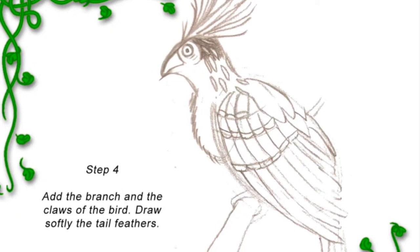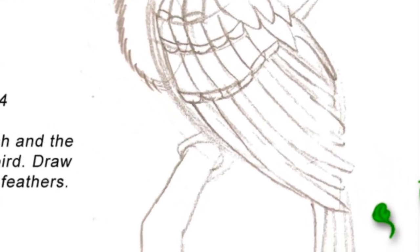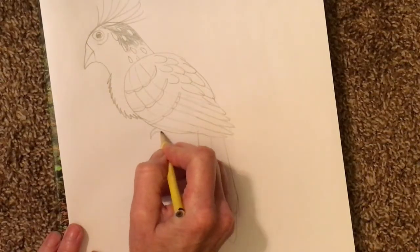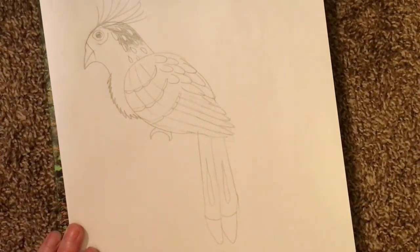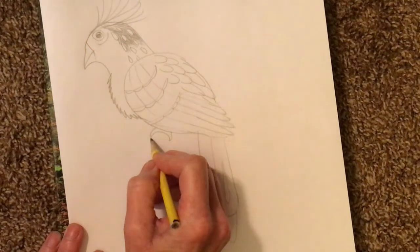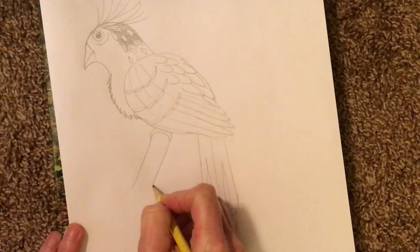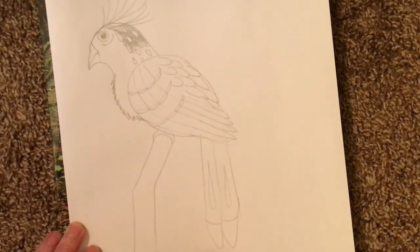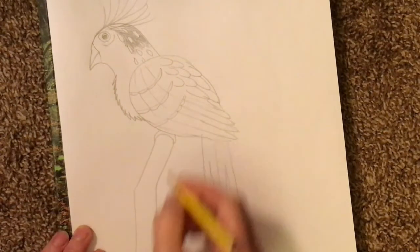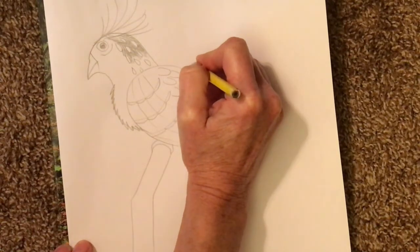The Hoatzin now needs a claw and a branch — the claw will be wrapping around the branch of a tree. I like to think of my claw as a crescent moon: pointy on the ends, curvy in the middle. From each point, make a line and that will become the branch he is grabbing onto. This branch can go in any direction, off the bottom of the page or off the side of the page — it's attached to some tree that we don't totally see, unless you want to draw the whole tree.